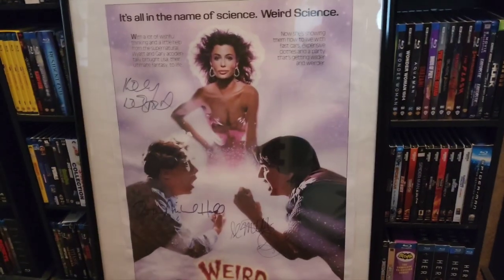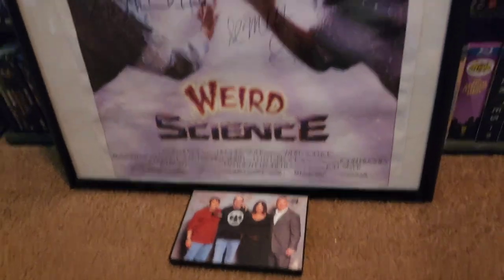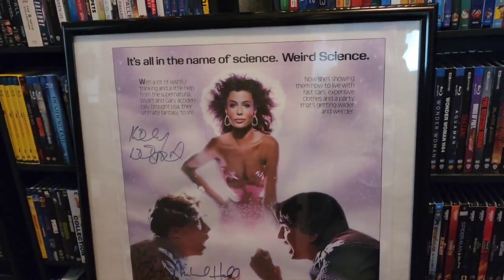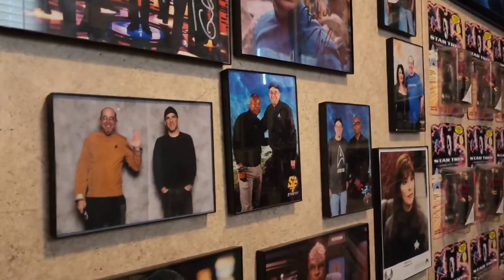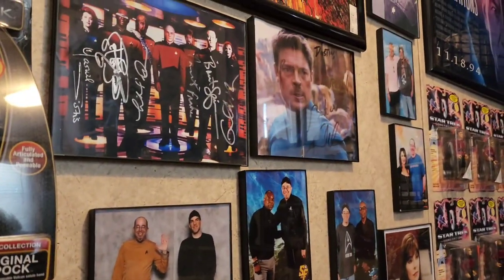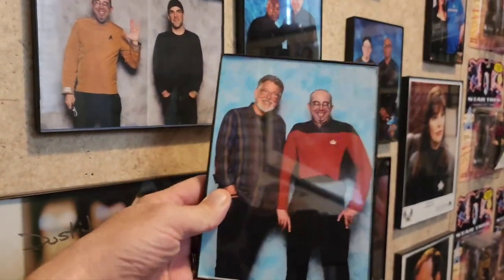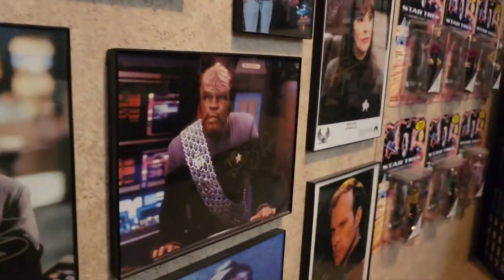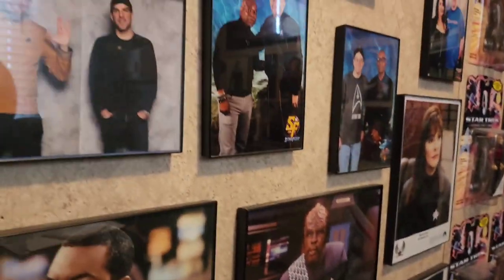I've got a few more things to hang — my photo ops with Jonathan Frakes and Gates McFadden from Star Trek: The Next Generation and Star Trek: Picard. Let's head over to my Trek room and get those put up, then I'll rehang the Weird Science autograph right behind the door. I'm over in my Trek room now and do have to adjust a few of these pictures to get the Jonathan Frakes and Gates McFadden put up.